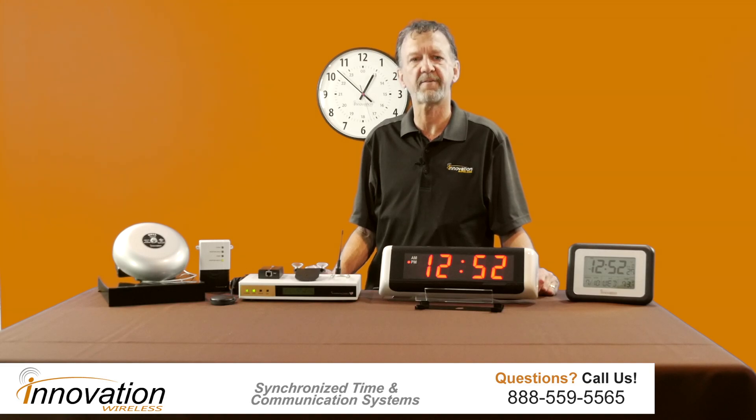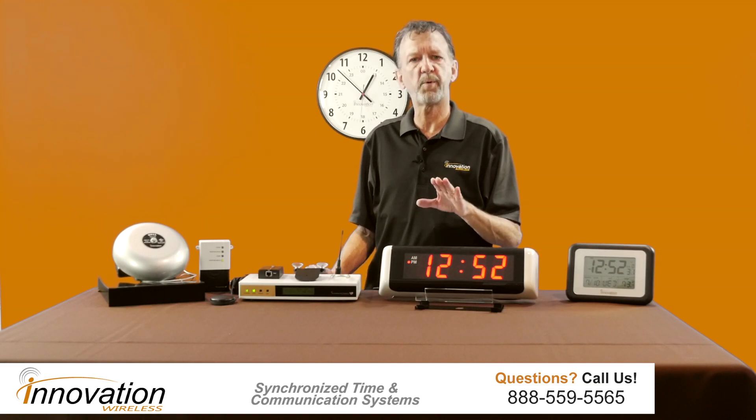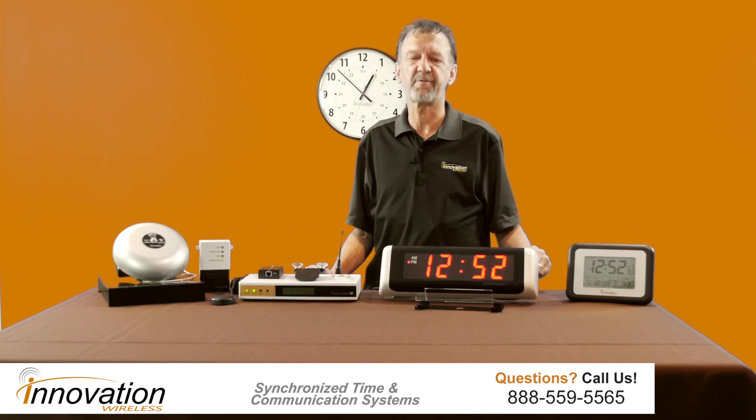Hello, in this video I wanted to give you a quick overview of our 467 MHz wireless clock system. It's a great system — it's easy to install, simple to use, and maintenance free.